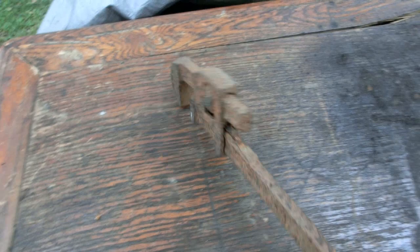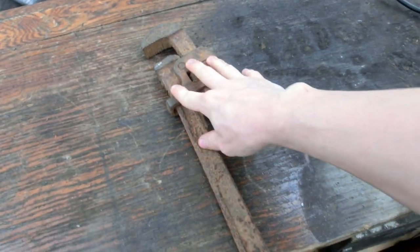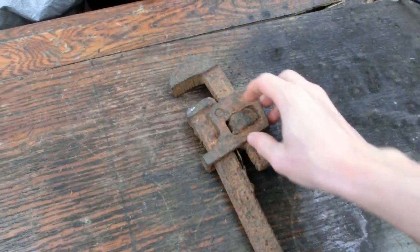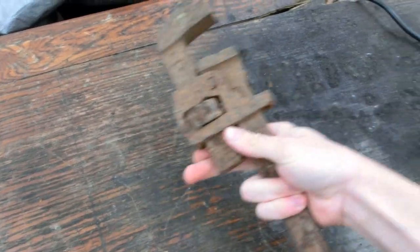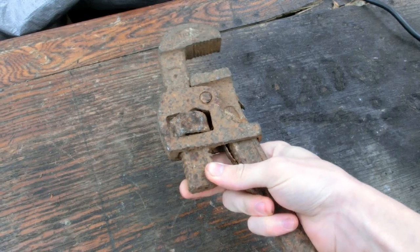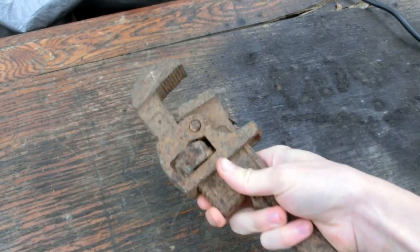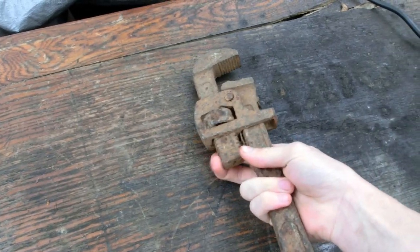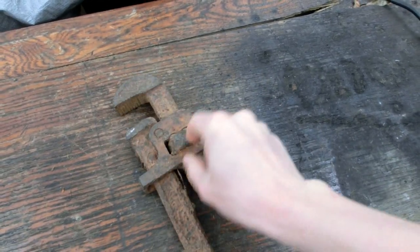We're going to first start with trying to get some of the rust off of it with my bench grinder, and then we're going to try to free it up a little more. Whenever I first found it, it was just one solid chunk, but then one day whenever I threw it in the backyard, it broke this free, so now this does move a little bit — so that's good. This is going to be a pain to get that off, but let's get started.